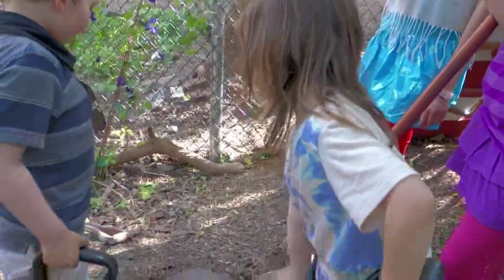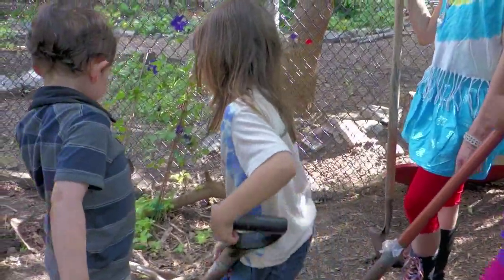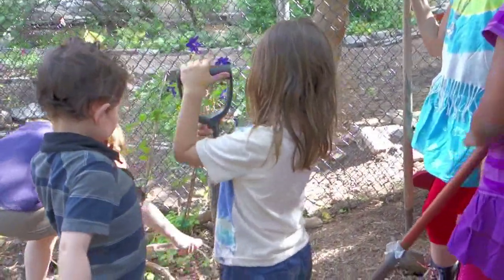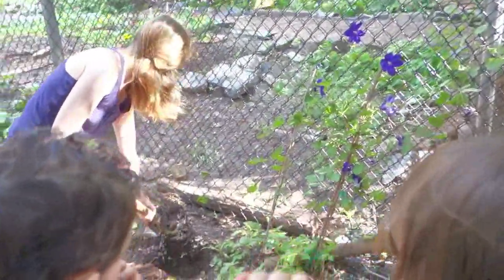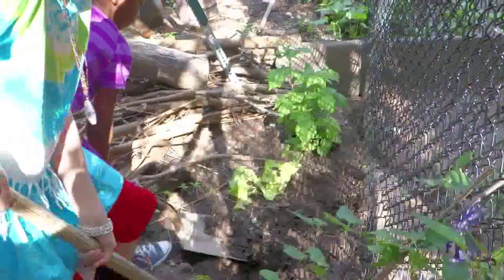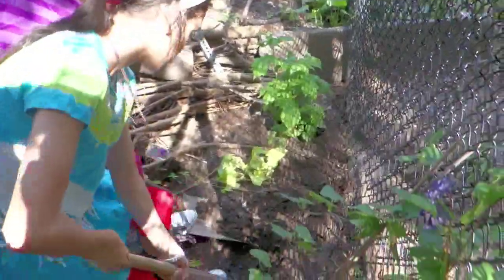We're making a raspberry hole. Let's do it guys. Alright, so this is a good spot. We need to stay on the side and then dig a nice big hole and put the soil right there. Let's get these raspberries out.